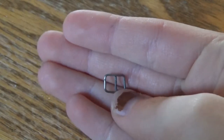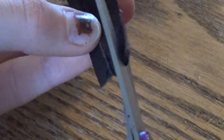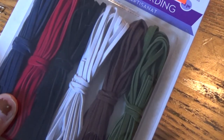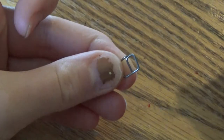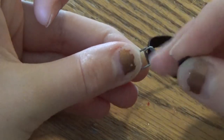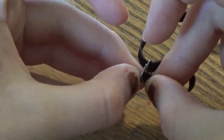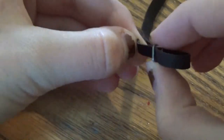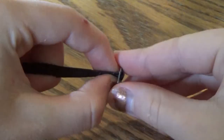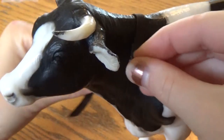Next, cut a strip of your leather — or you can use some faux suede cording or leather cording. Slide it in through the bottom of the buckle, then over the middle piece and into the other loop just like this. Glue it in place so it looks like this.